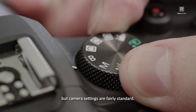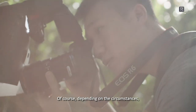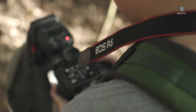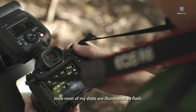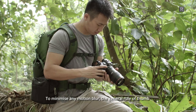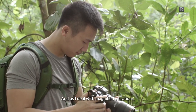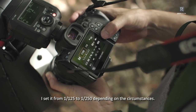Macro photography can get technical, but camera settings are fairly standard. Of course, depending on the circumstances, there will be some tweaking required, but as a general guide, start out with these settings and experiment as you go along. For ISO, I set it at 100 to get the cleanest images since most of my shots are illuminated by flash. To minimize motion blur, the general rule of thumb for shutter speeds is to match your minimum shutter speed with the focal length of your lens. As I deal with magnified vibrations, I set it from 1/125 to 1/250 depending on the circumstances.